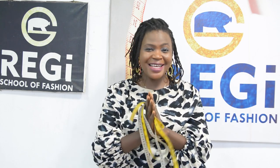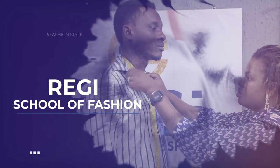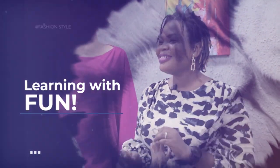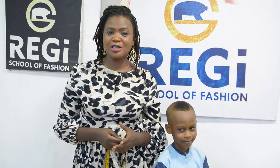I hope you do remember that watching ads on my videos is one major way you can encourage me in releasing more valuable content. Please don't skip those ads because that is the only way I get rewarded here on YouTube. My name is Bolaji and this is Reggae School of Fashion. In today's tutorial I will be showing you how to take a native trouser measurement for a male child.